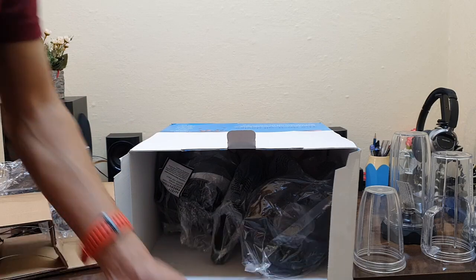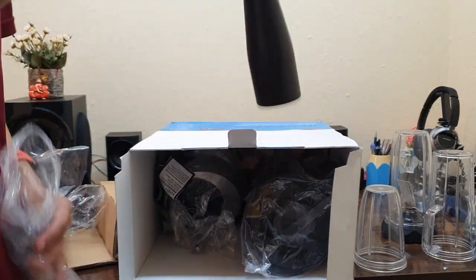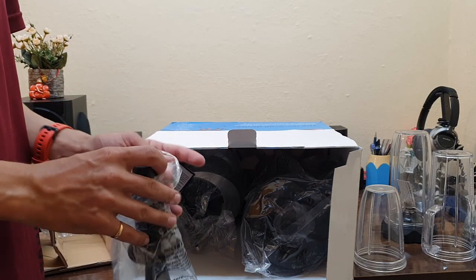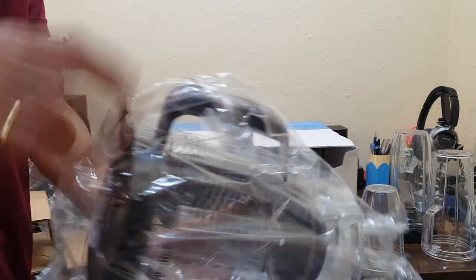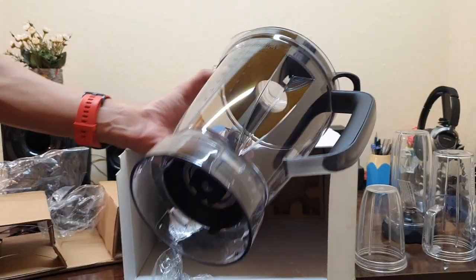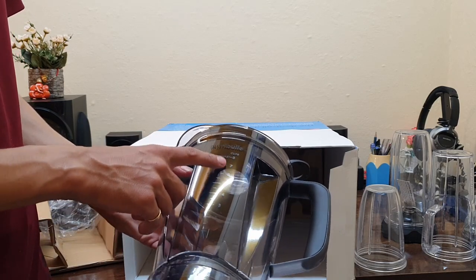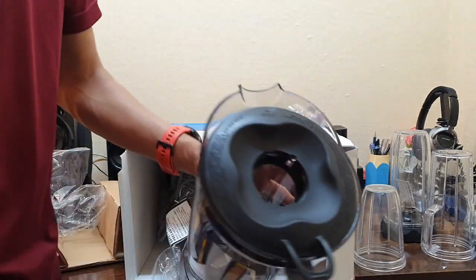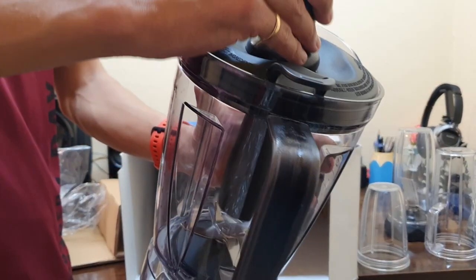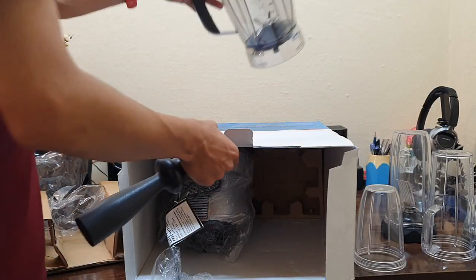This is the packaging itself of the NutriBullet. You can put your tools and things inside the bigger jar. I don't know the exact capacity but the label says eight cups. So you can simply open this cap, put your ingredients inside — any fruit or anything, smoothies, shakes, whatever you are making — and you can make copies as well. That is the jar side.